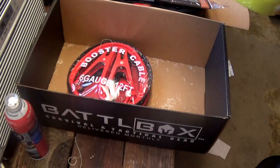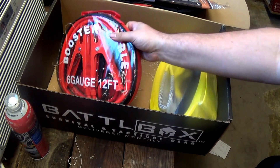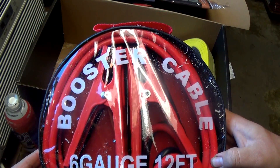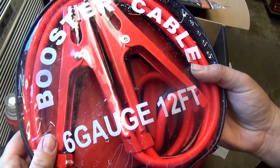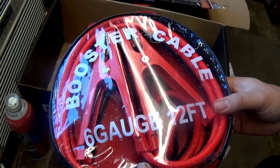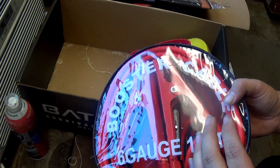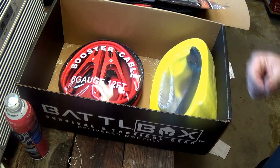One more thing in the pro box: six-gauge heavy-duty jumper cables. Everybody needs jumper cables — every vehicle needs them. I was going to pick up another pair or maybe a jump box but now I don't have to. It comes in its own bag. Nothing special, but something you need — people's batteries die all the time, especially in the wintertime. Leave them in the truck or at the house. A $24.99 value.